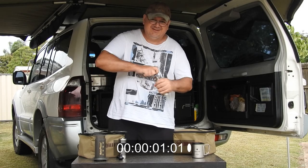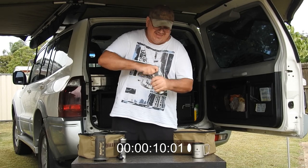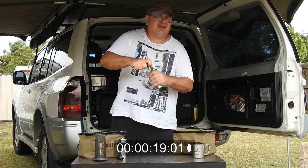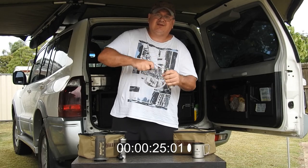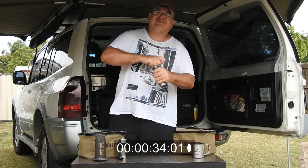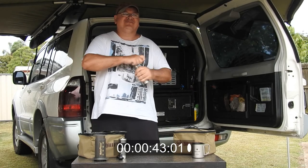I'll tell you what, I notice you can feel it grinding more. I do notice the difference. Apparently it's got more adjustments as well - I did read the manual and I think it's got 13 clicks of adjustments or so, maybe a few more. Hopefully it'll be half as quick.